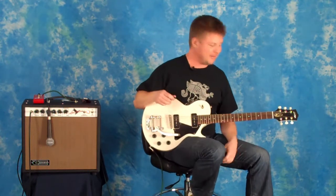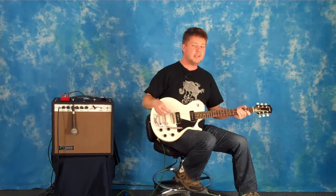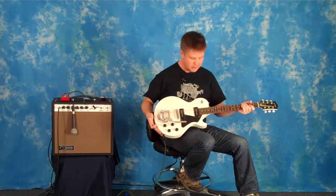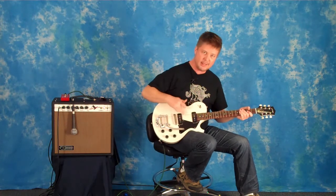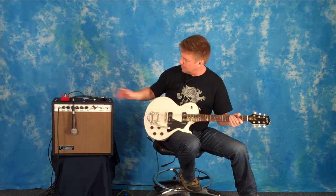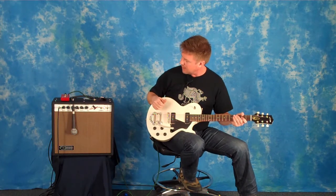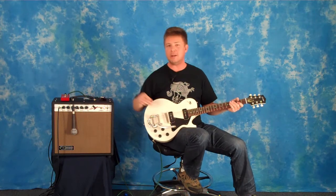Sorry if I get a little carried away there, but that's just how much fun this guitar is to play. So once again, we've been looking at the Collings 290 in Vintage White with Bigsby vibrato, and the Jason Lawler P90 pickups being played through the Carr Sportsman 112 combo. And when we were boosting it for the solos, I was using the Seymour Duncan pickup booster.